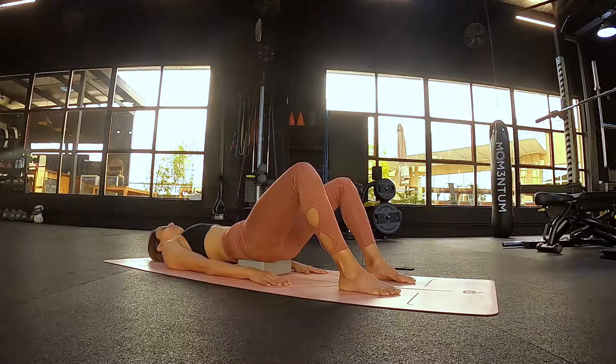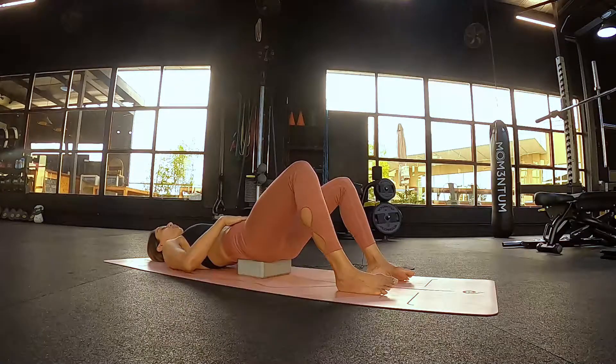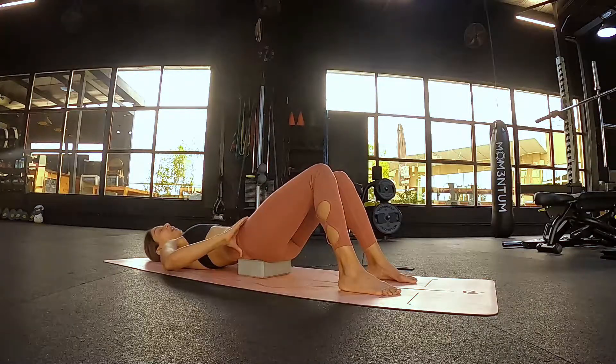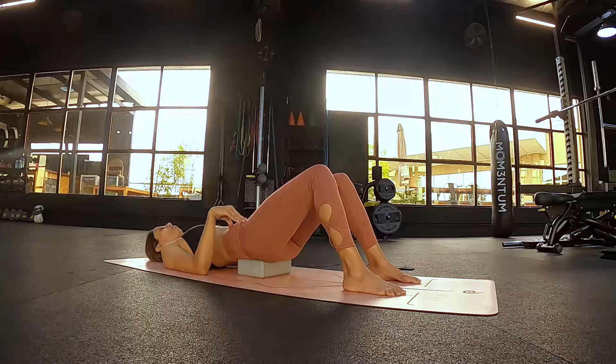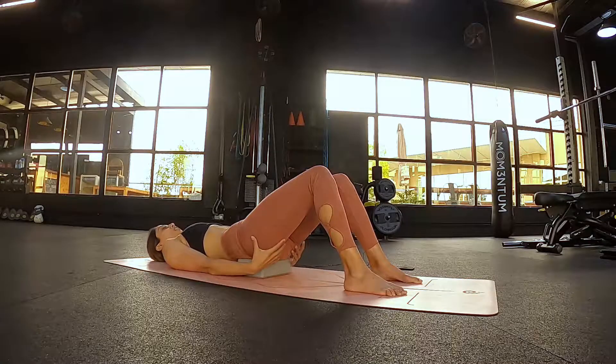Sometimes what happens is people edge the feet out and pull the big toes off the floor. What you do there is you're just flopping into the pelvis and dumping into the lower back. Whether you've got shoes on during high-intensity training or you're down on the floor in a mat practice, really try to connect down with the big toes and push the soles of the feet into the floor, using the energy from the ground to contract upwards into the hamstrings and into the glutes.